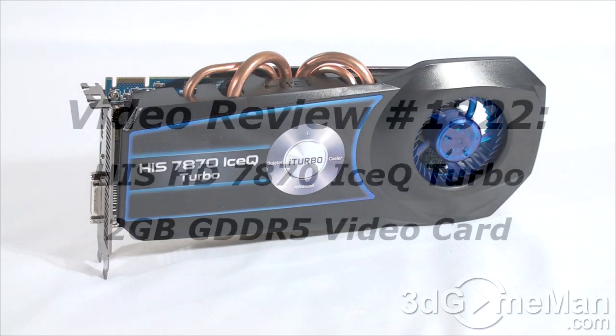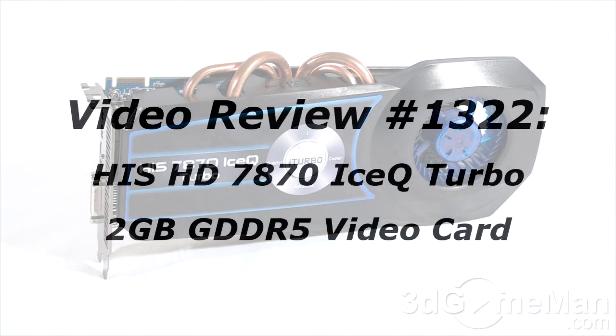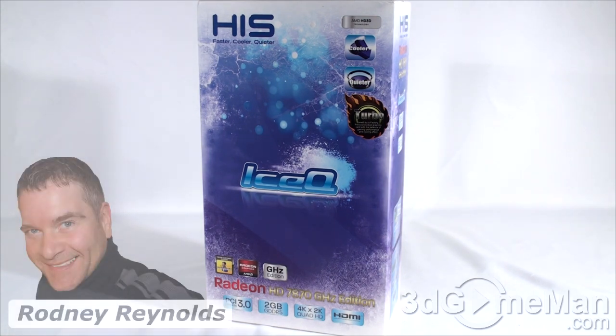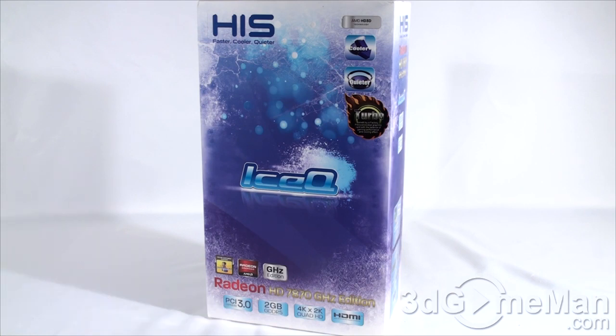Hello again, I'm Rodney Reynolds from 3dgameman.com and welcome to another video review. Today I'm looking at the HIS HD 7870 Ice-Q Turbo 2 gigabyte GDDR5 video card.